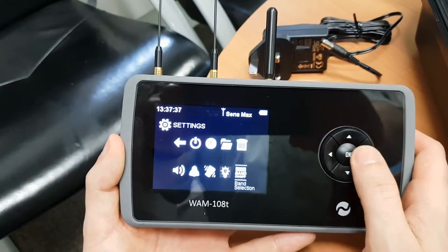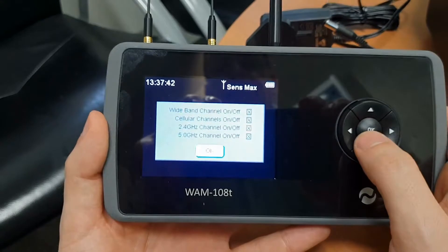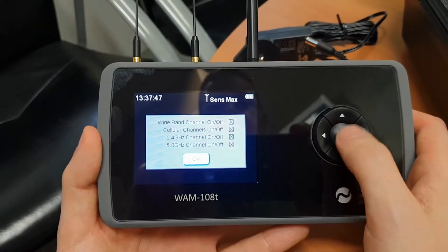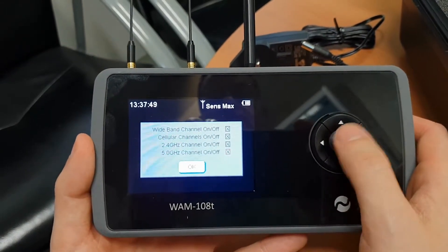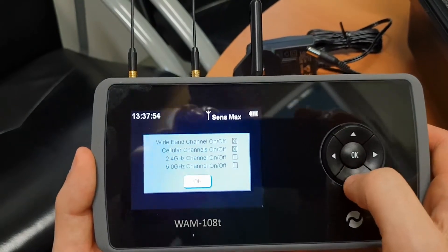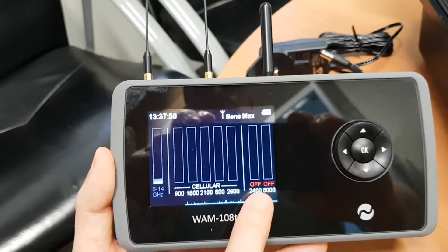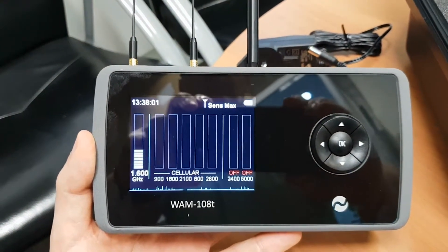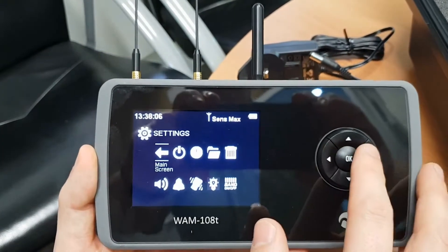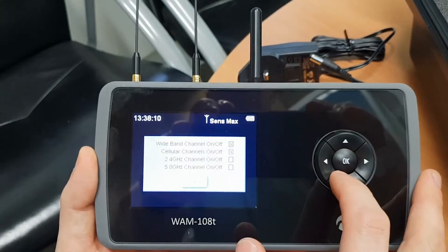The band selection option lets you turn off specific frequency bands. For example, if you're in a room where you can't turn off the Wi-Fi and don't want it constantly triggering alerts, you can turn off the two Wi-Fi bands. Any signal detected after that point is definitely not Wi-Fi. You probably won't need this often, but it can be useful in that situation.